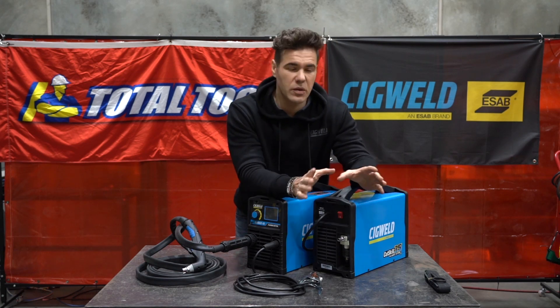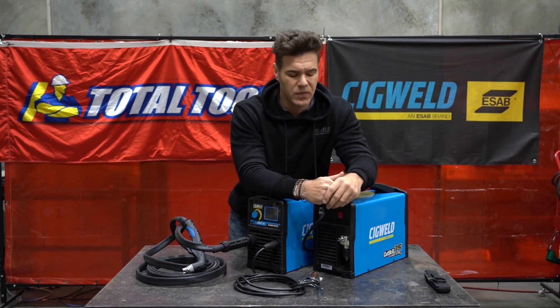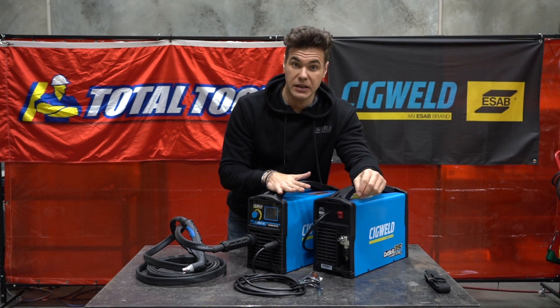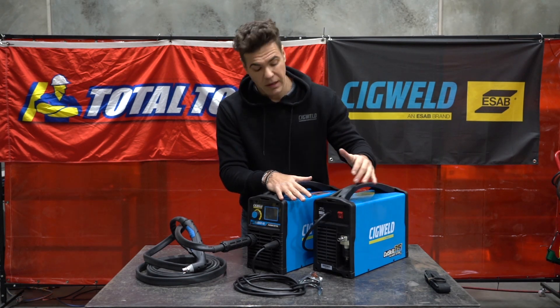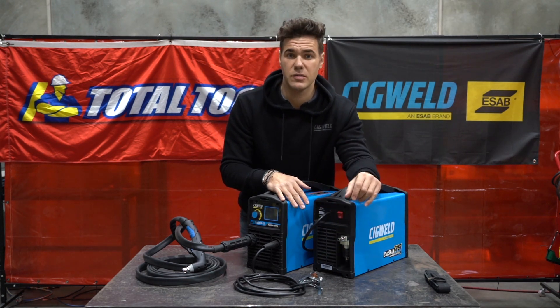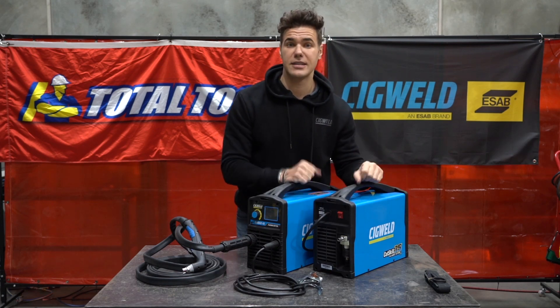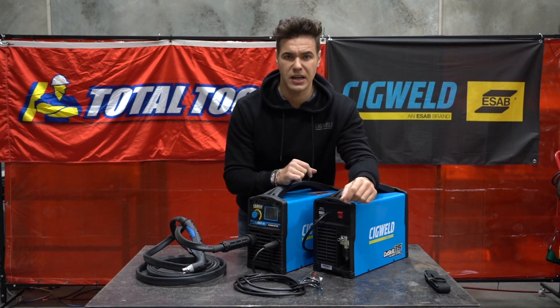In terms of what sort of compressor you need, you need something that delivers about 110 PSI. It's not like you need a top-of-the-range compressor to deliver that sort of pressure — 110 PSI for both units is really going to work well with these. A lot of people might ask where the regulator is at the back of the unit so they can adjust the incoming air — don't even worry about it. The regulator is internal in both units. So again, really fantastic DIY units.